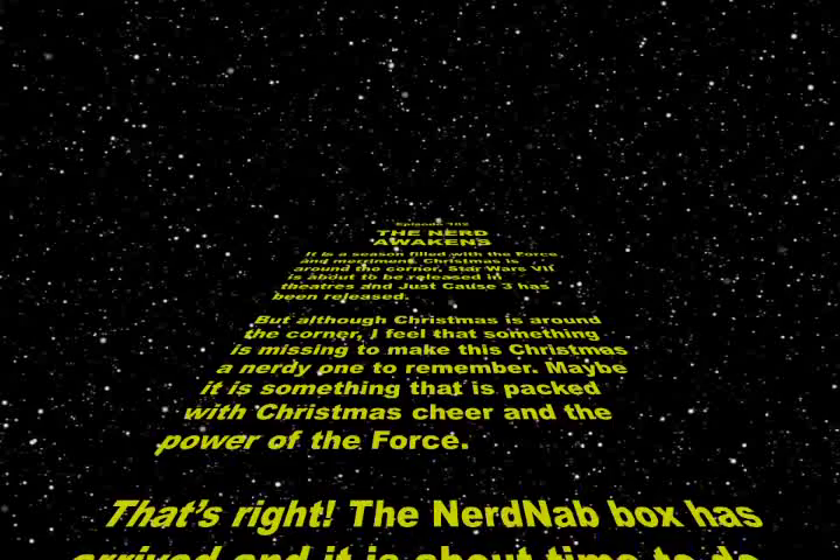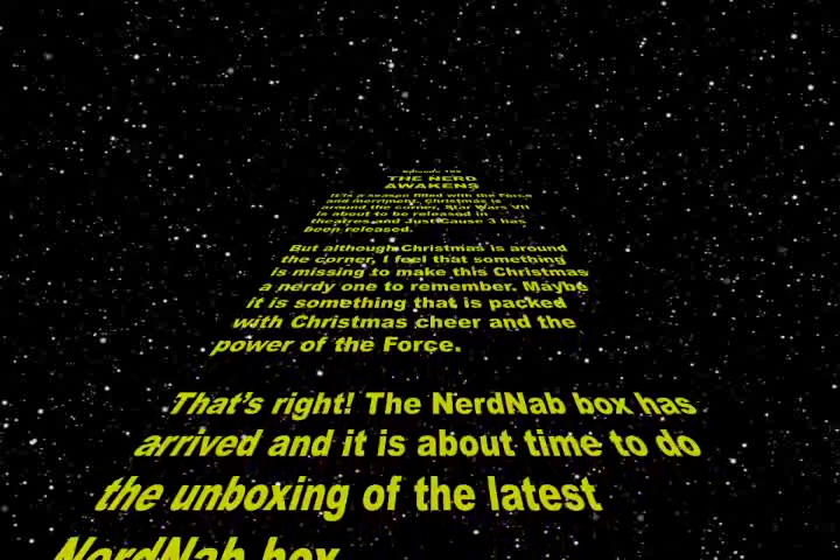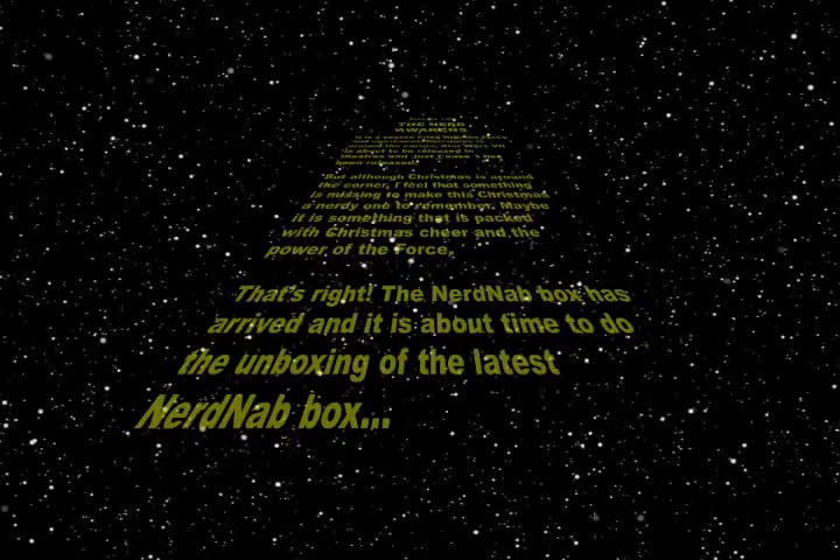You better watch out, you better not cry, you better not call on Yorah's Jedi. The Empire is coming to town. The Empire is coming to town.